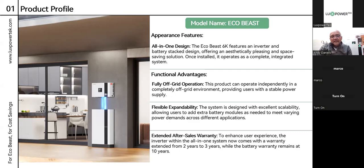We also have extended after-sales warranty. Remember that the inverter itself is an SNA, so unfortunately the maximum warranty we can give you on the inverter is three years, but the battery modules will come with a 10-year warranty.